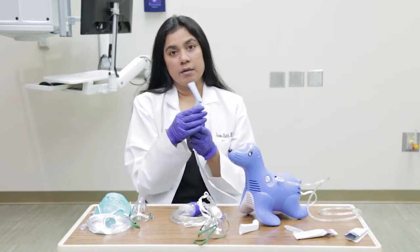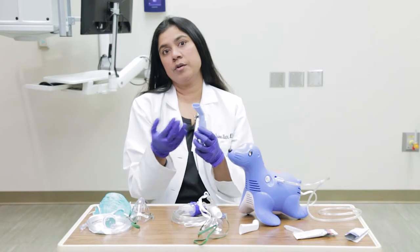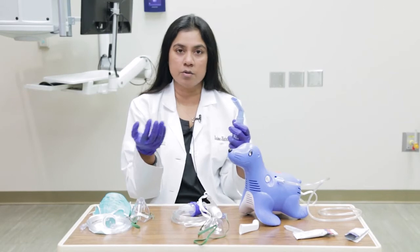Make sure that the child is taking deep breaths so that the medication goes all the way into the lungs. If your child seems to be frustrated or scared, just take two minutes and calm down yourself. If there is a way you can calm the child down — which could be watching a movie, listening to music, or maybe getting their favorite book — try that. For kids who are more nervous, you might even want to put the mask on your face or on a teddy bear to show them there's nothing to be worried about.